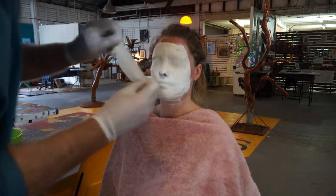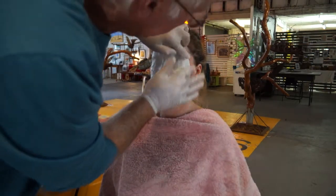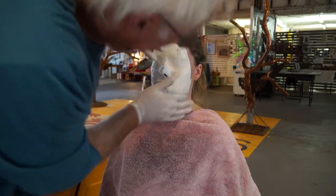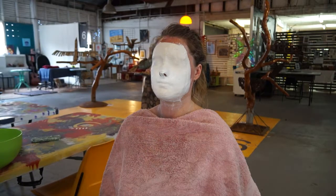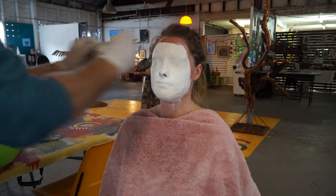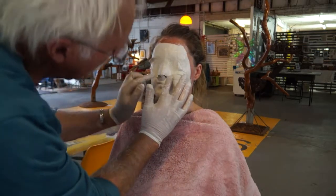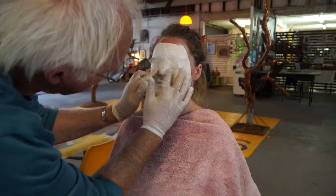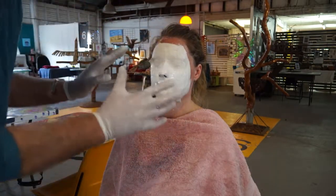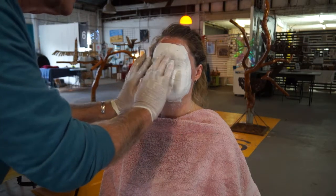I've stayed away from the hairline because otherwise you'll trap hair and then you will not be very popular with your model. Just make sure you don't cover those nostrils up — if you get going too fast you can actually do that without thinking.